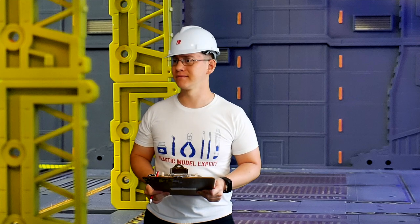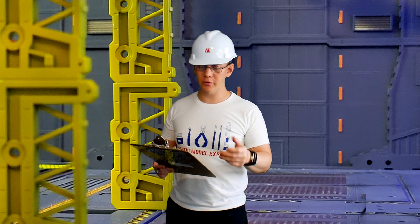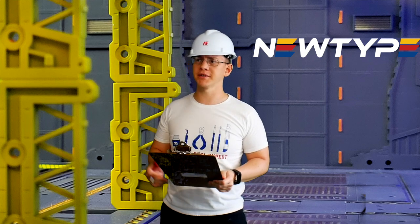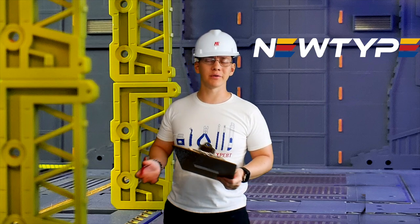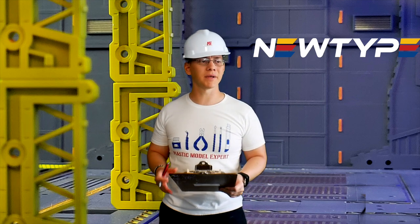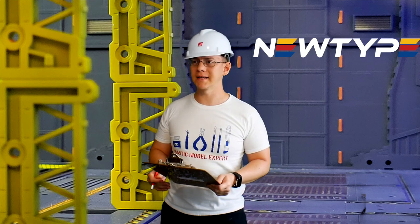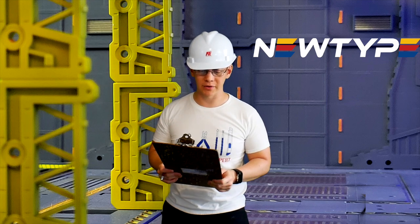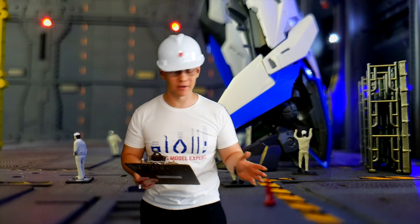For the manufacturer, we are going to have ORB and New Type. These are the manufacturers for this particular mobile suit, so if we need any kind of equipment, fixes, or parts, we can go ahead and contact them and allocate those 1106 funds to the manufacturer.